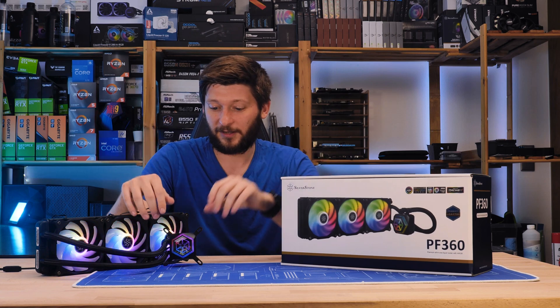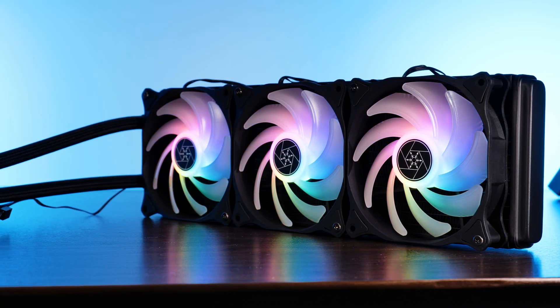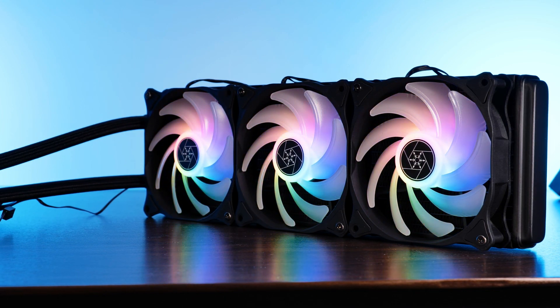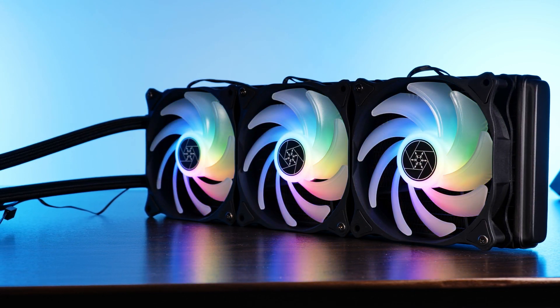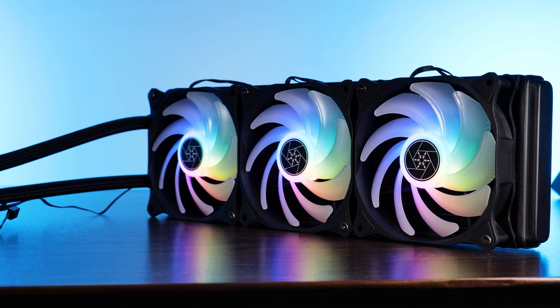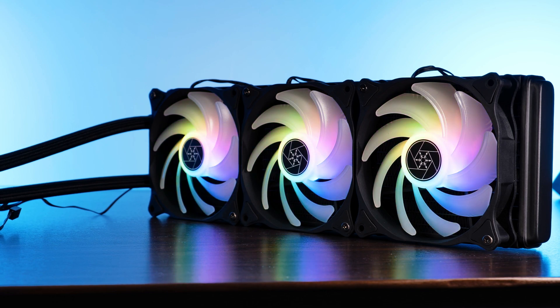On the price side, the Permafrost is going for around 109 euros, which funnily enough is exactly the same price as the Arctic Liquid Freezer 360 ARGB. So I guess it's perfectly priced and from our side, it's a recommendation.